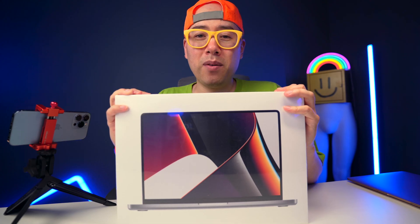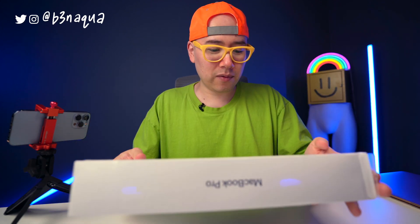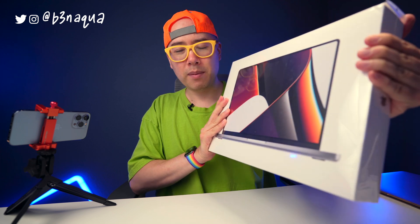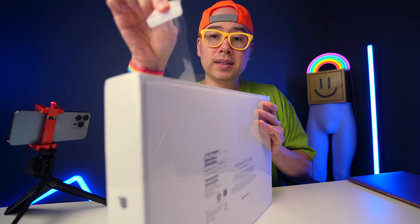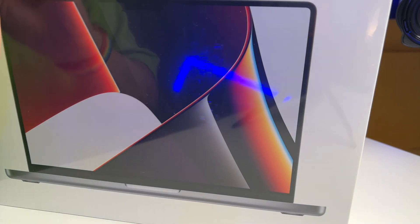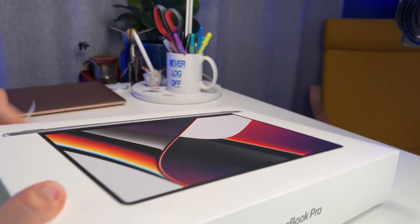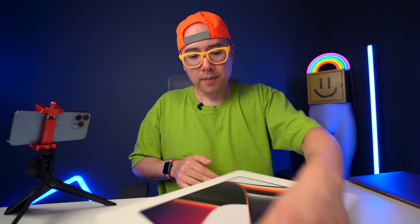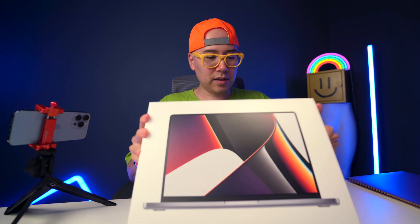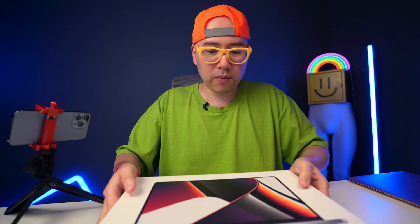So this is the MacBook Pro 14-inch base model with 16 gigabytes of RAM and 512 gigabytes of storage. This computer does have some plastic wrap around here. We're not doing all paper yet like I did on the iPhone. But the unboxing experience is pretty minimal. It seems like the box itself is even smaller than previous MacBook Pros.